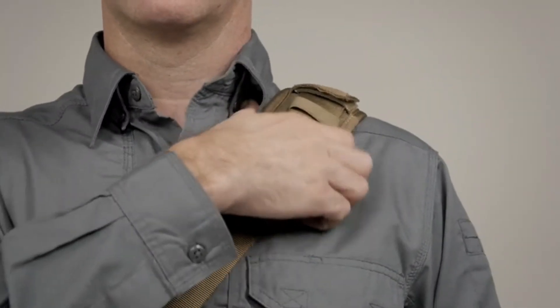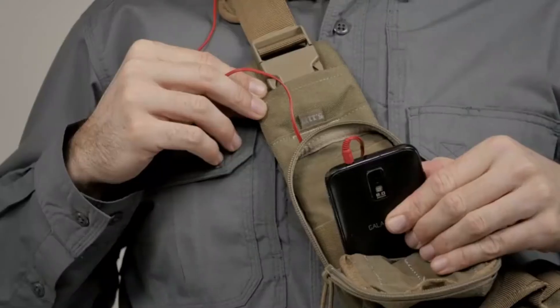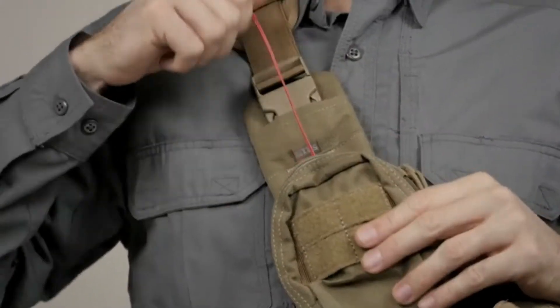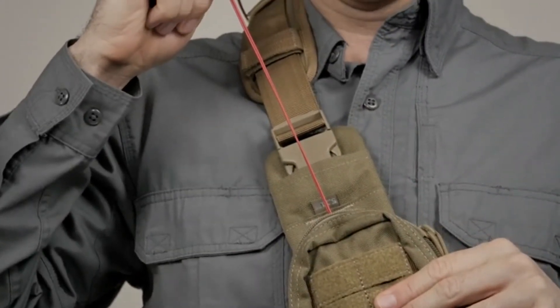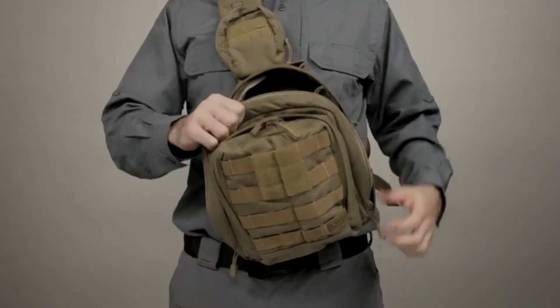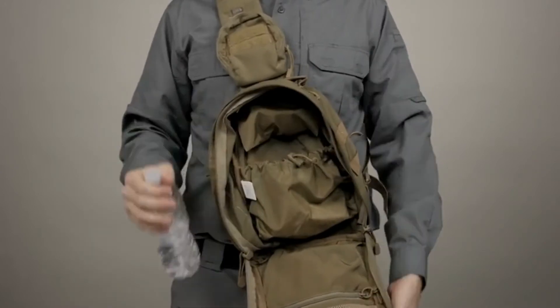The ambidextrous padded strap is fully adjustable, while a tech pocket at the shoulder holds your electronic gear. There's also a pass-through access point for headphones. A quick stash pocket at the rear offers covert storage, and an internal water bottle pocket helps you stay hydrated.